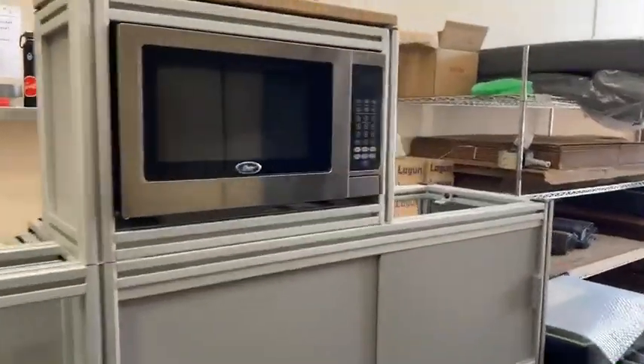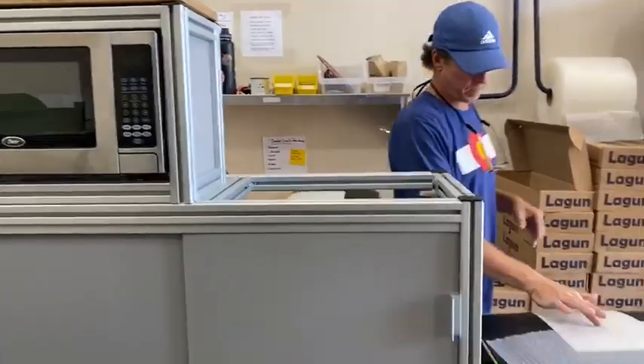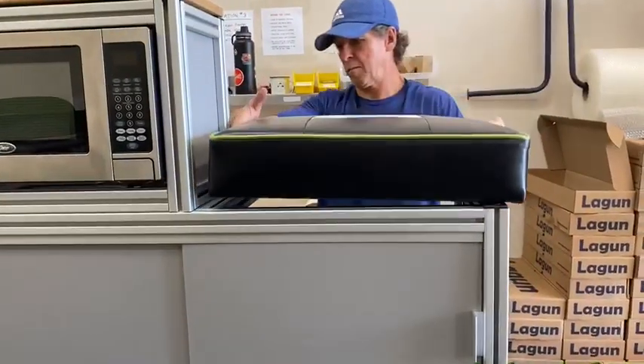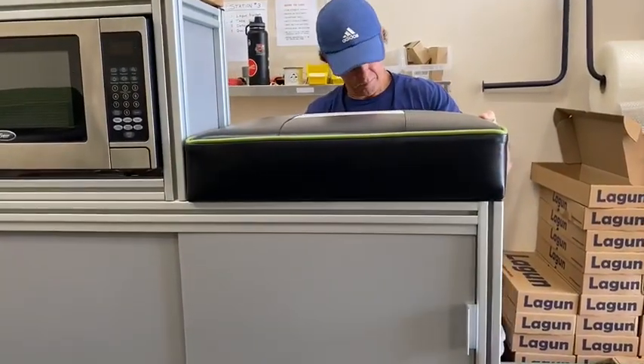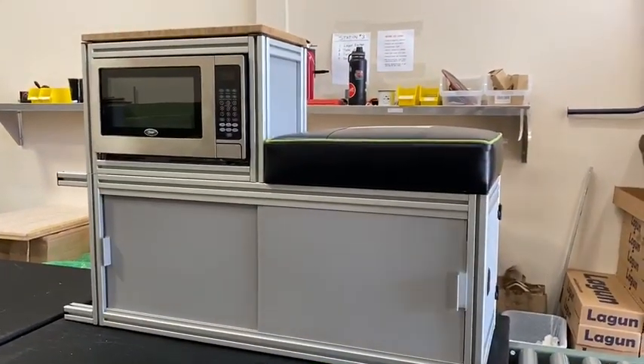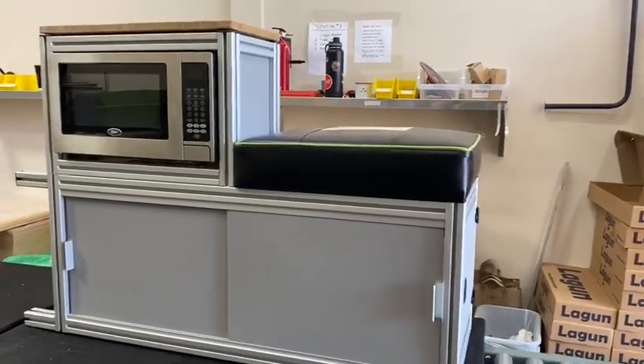Then for your cushion — we put the cushion in there — Steven will come with bumpers and you'll just set that right in there. And there you go, this is the passenger microwave cabinet with bench seat.